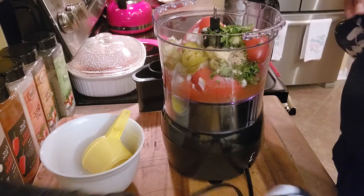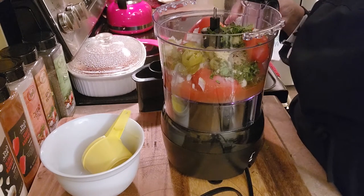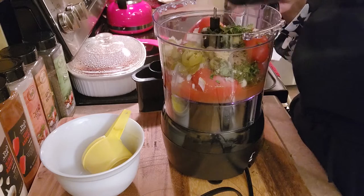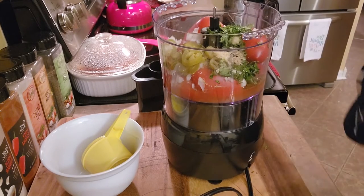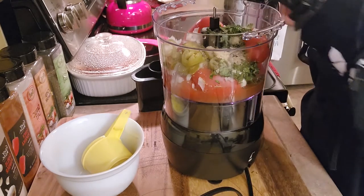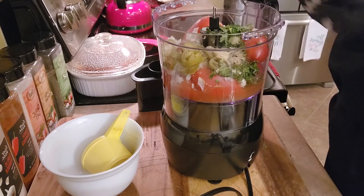And a little salt and pepper. Okay, let this go.